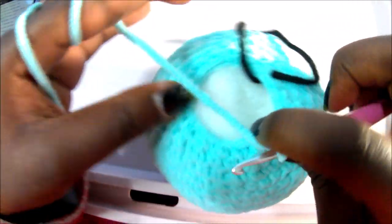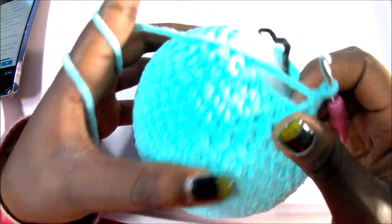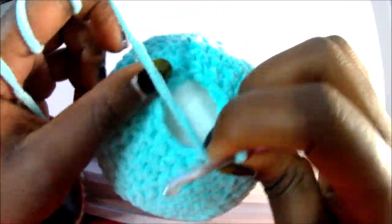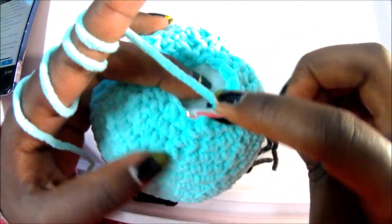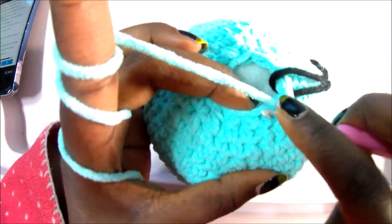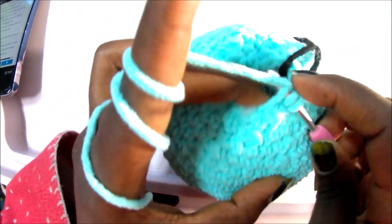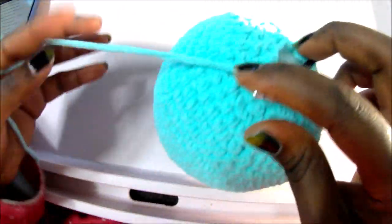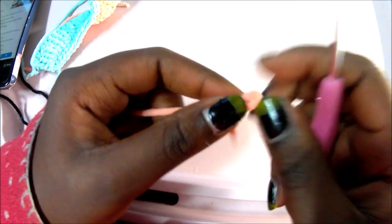Repeat single crochet, decrease all around until the marker. In row 27, which is our last row, decrease all the way around for a total of six stitches. Decrease, decrease, decrease all the way around until the end. When you're done, cut your yarn, and I'll show you how to do the legs.